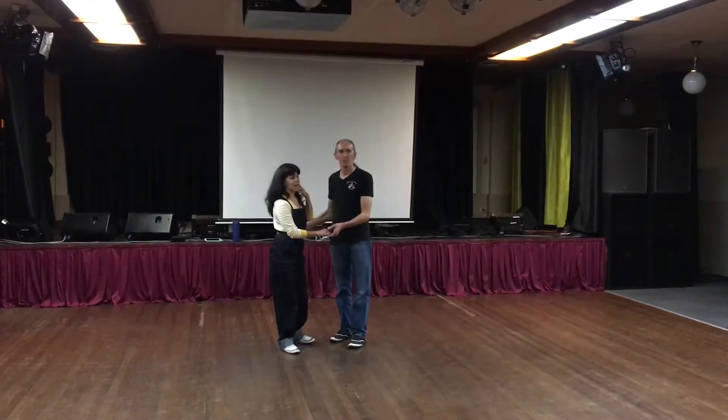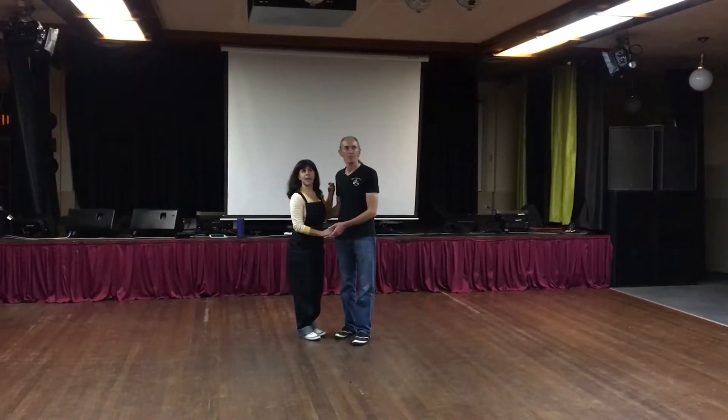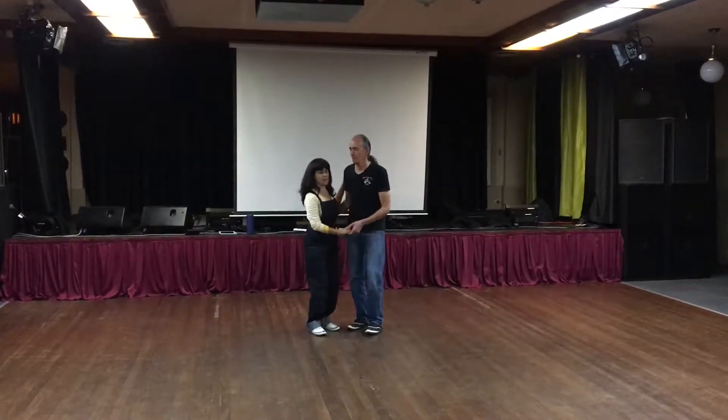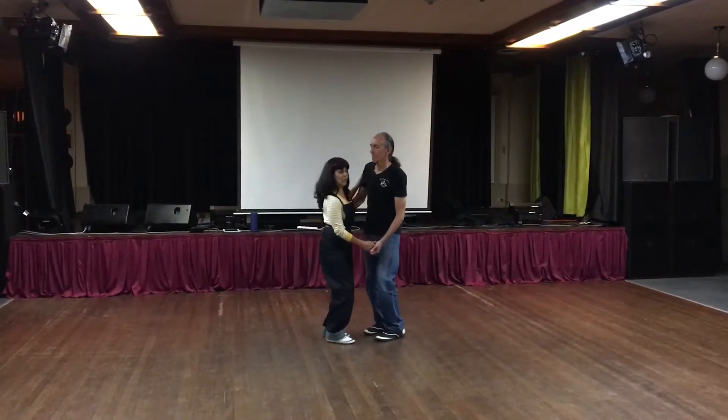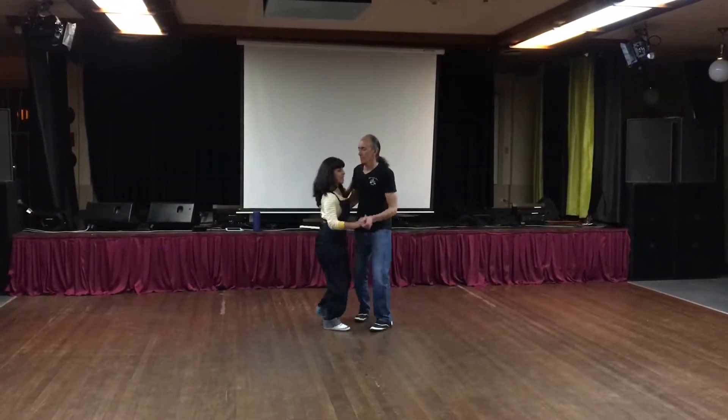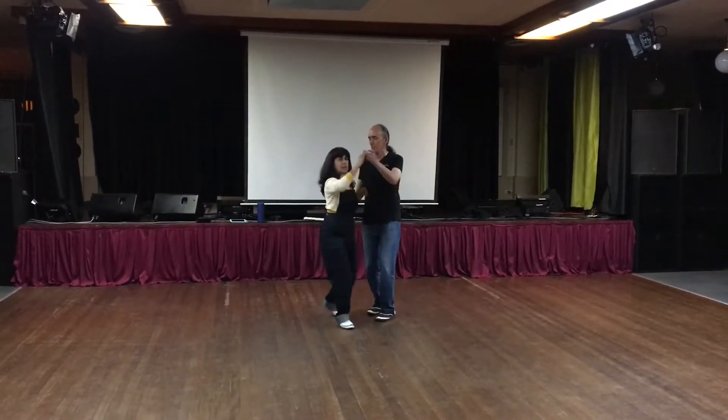All right, so are we ready? Okay, so just starting with our six counts here. We're going to start with a rock step just for the momentum part here. So rock, step, triple, triple, rock, step, triple. Just send her out, six count.